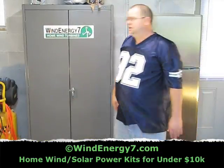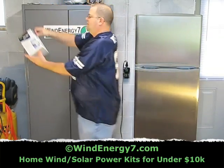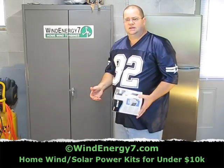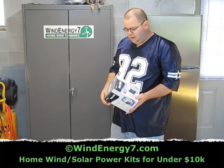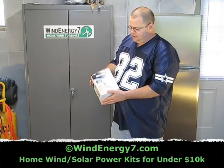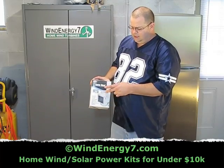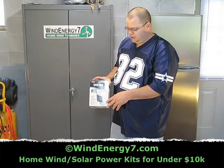While we're talking about dryer vents, one of the big things we do at Wind Energy 7 is conservation. This is an inline bypass that takes your clothes dryer and goes inline in the same dryer style vent right behind your clothes dryer.